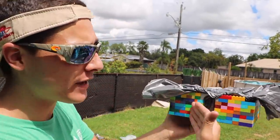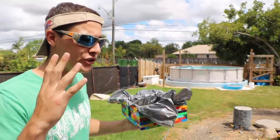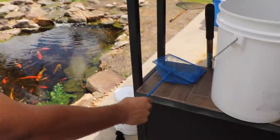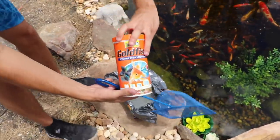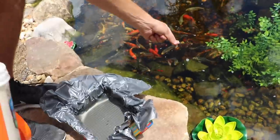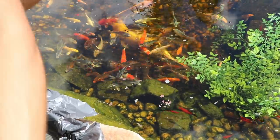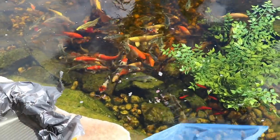Guys, this is so freaking cool! I am so excited. I'm gonna grab this little net right here. All we're gonna do is take a little bit of food, put it in the water - we're baiting the water right here. What's gonna come up and eat? Beautiful little molly!